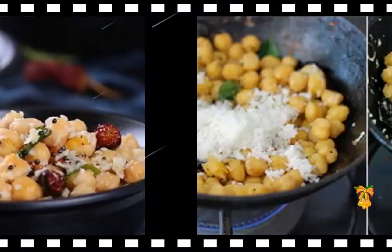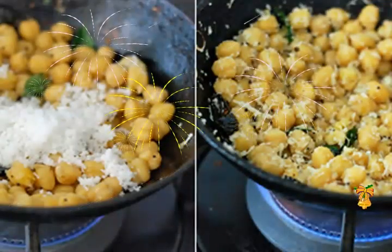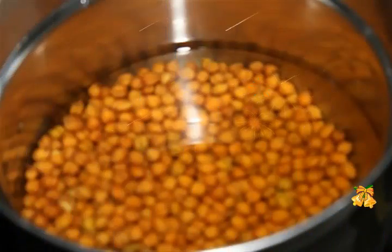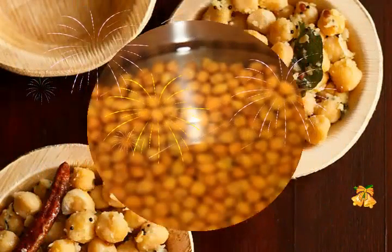How to make the recipe: rinse and soak the chickpeas overnight in enough water. Drain and pressure cook the soaked chickpeas with 1 teaspoon salt and 3 to 4 cups water till they are cooked till soft. Drain and keep aside.